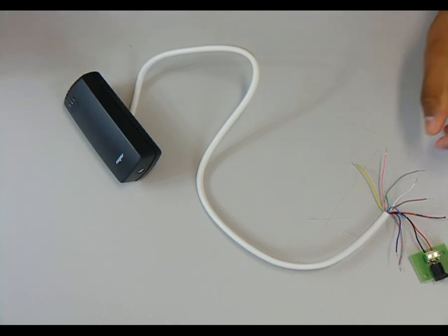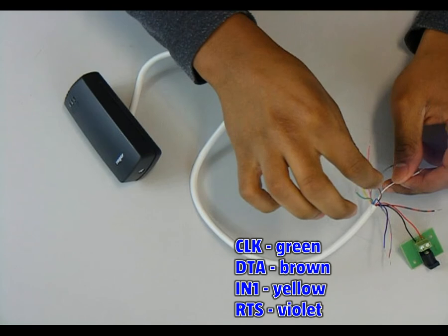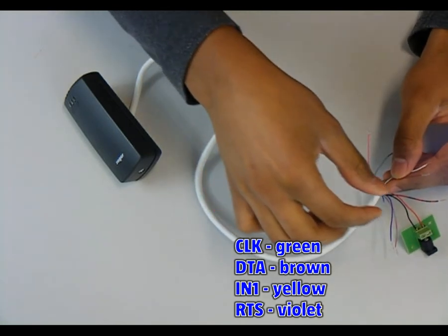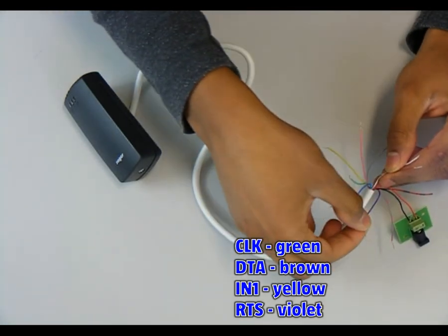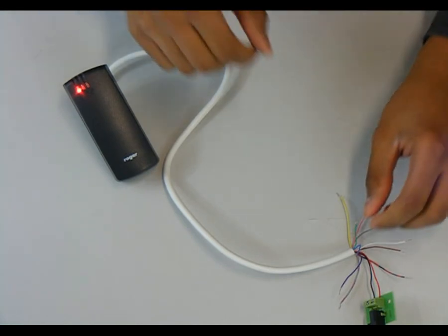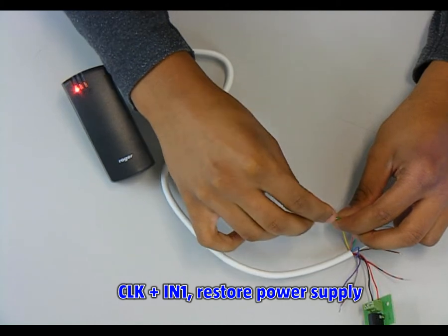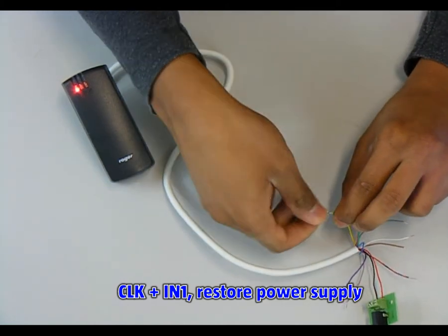Before powering the reader, all connections on CLK, DTA, IN1, and RTS lines have to be removed, as well as the rest of the wires. This may avoid any adverse effects. Next, an electrical bridge between CLK and IN1 lines has to be made, and once it is made, restore the power supply.